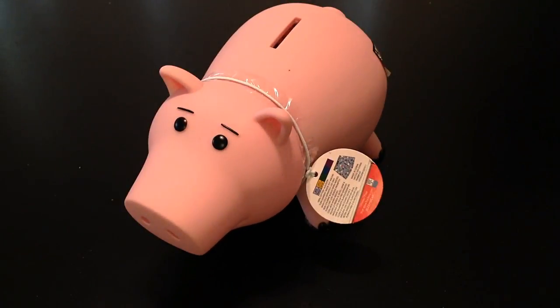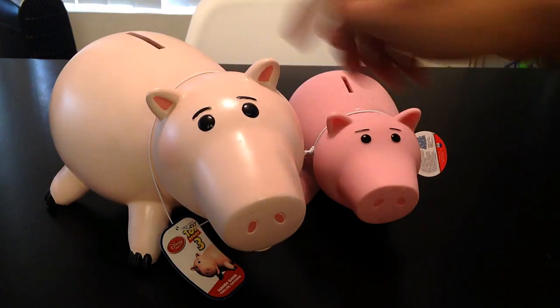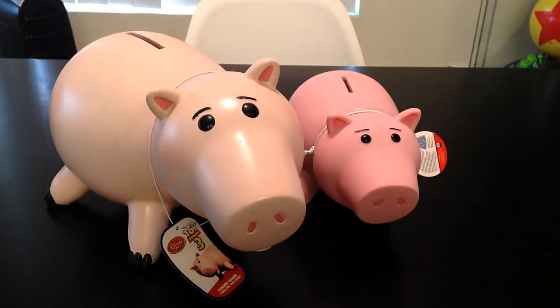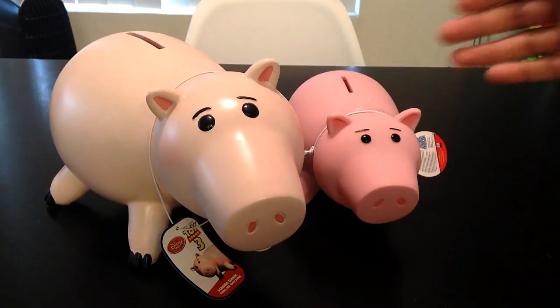Let me show you a comparison to the Ham bank I have from the Disney Store. On the left here you see a giant piggy bank — it's made of porcelain, so it's a very fragile piece. Disney Store actually discontinued it because it was so fragile, so it's a pricey and rare item these days. I got it back when it came out around the Toy Story 3 era. It was a Disney Store exclusive and they don't make them anymore.